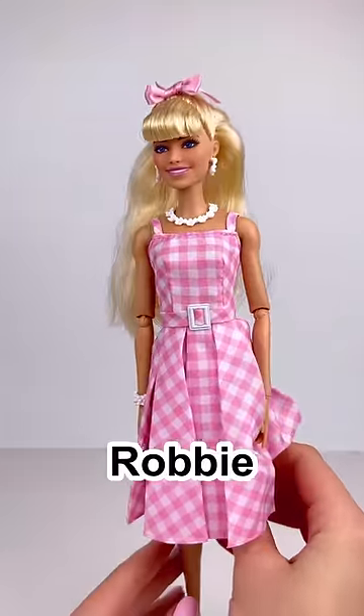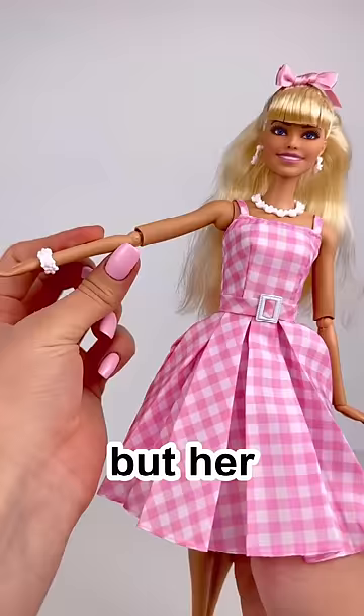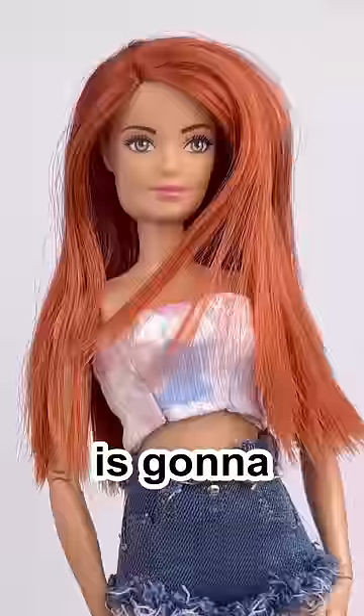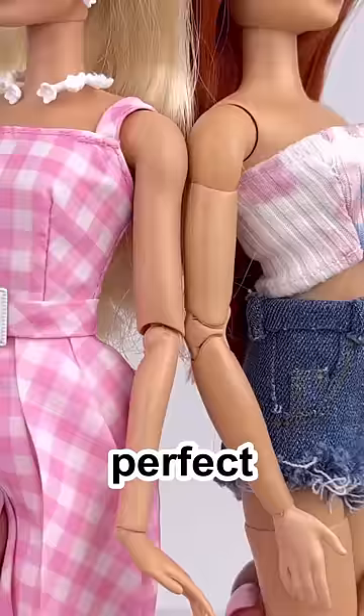This is the new Margot Robbie Barbie doll. I love how she looks, but her articulation is lacking. So this made-to-move doll is gonna be sacrificed because that is a perfect skin tone match.